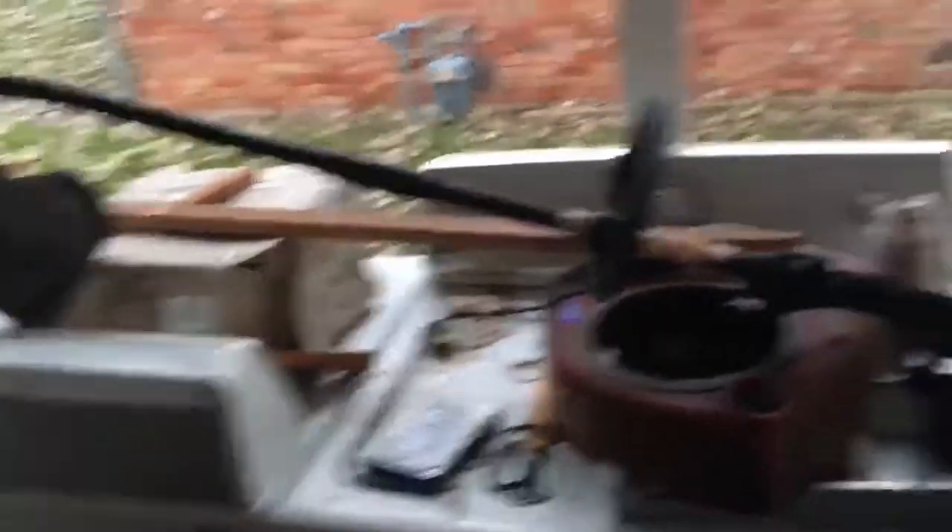Got a weed eater. Haven't tried to fire it yet — my buddy gave it to me. As you see, it's still a mess because I stay busy with new projects and stuff.